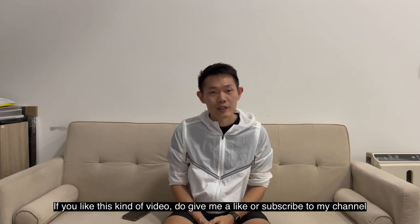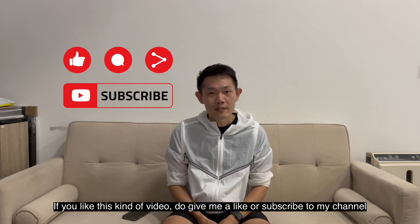I hope you guys found this useful. If you like this kind of video, do give me a like or subscribe to my channel. Thanks for your support!